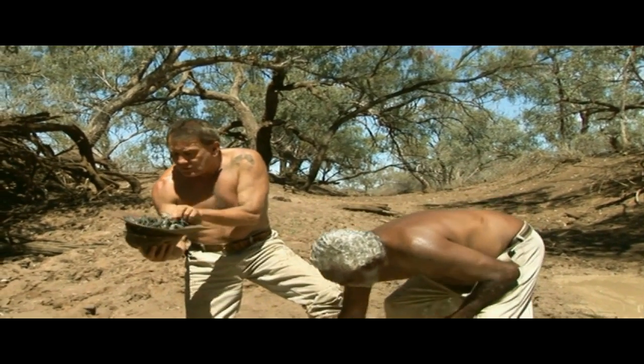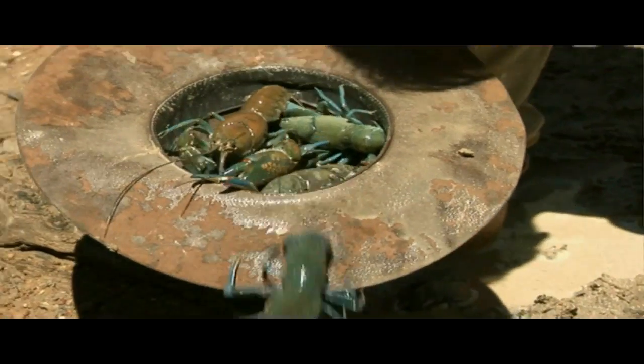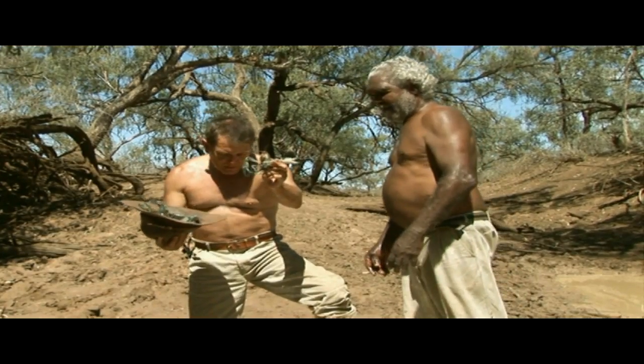Look, you can pick him up. Look at the size of that one. Let go, let go. Look at the nippers on him. Wow.